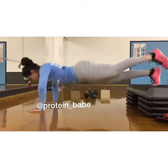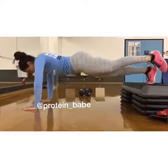I decided to do a bunch of push-ups for my back and chest. These are elevated push-ups on a single leg.